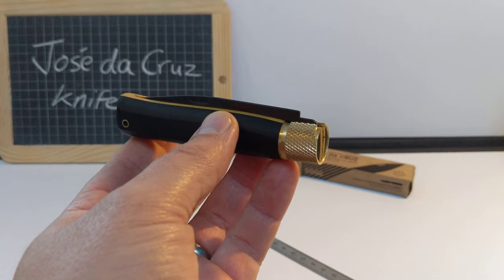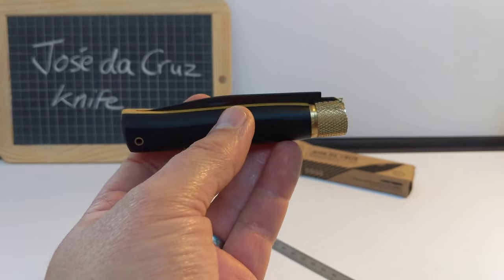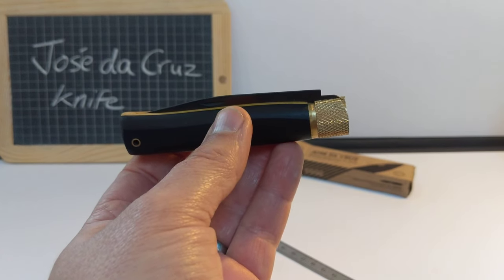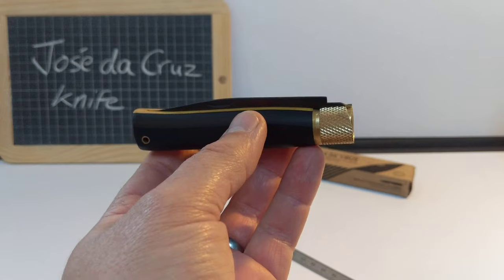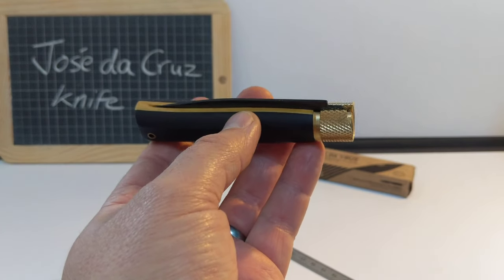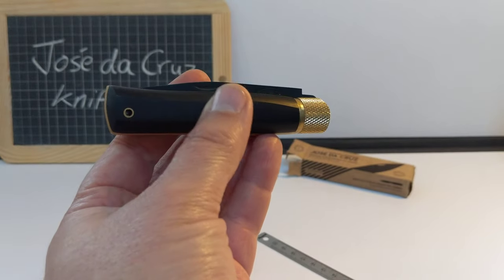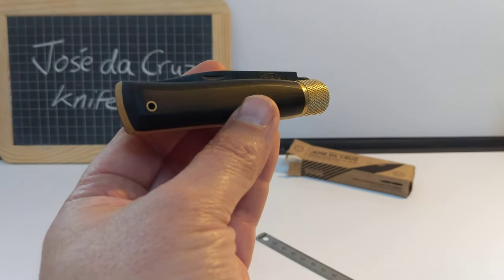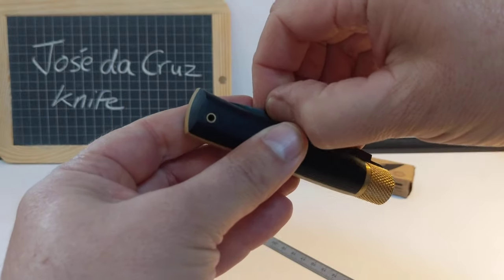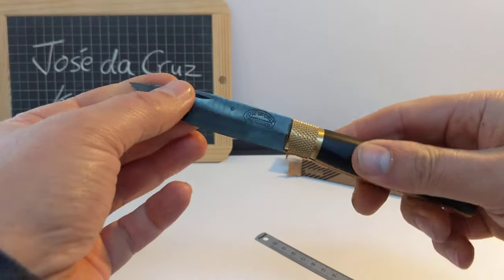The other slight negative is that it's not easy to find these knives. They have a Facebook page — Cuteleria Jose da Cruz, Jose da Cruz cutlery as it would translate. They are on Facebook and you can find them. Have a look around Google, you might be able to find them. It's not easy to find — I don't know why that is, maybe they're new. I don't know the history of the company.